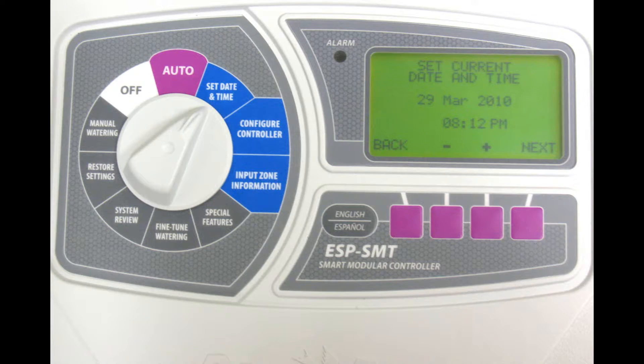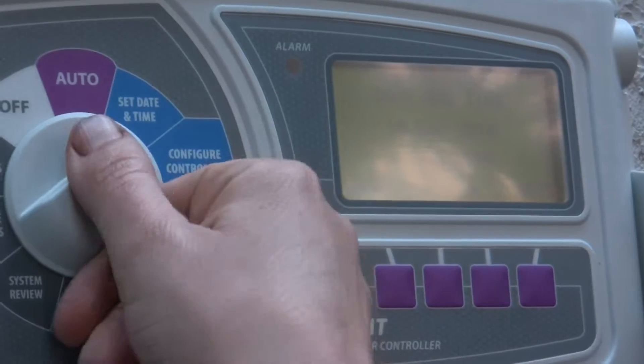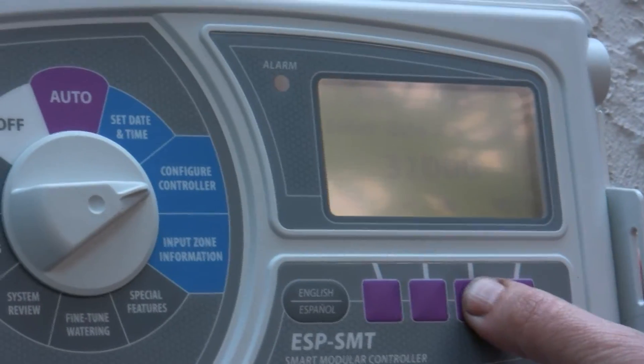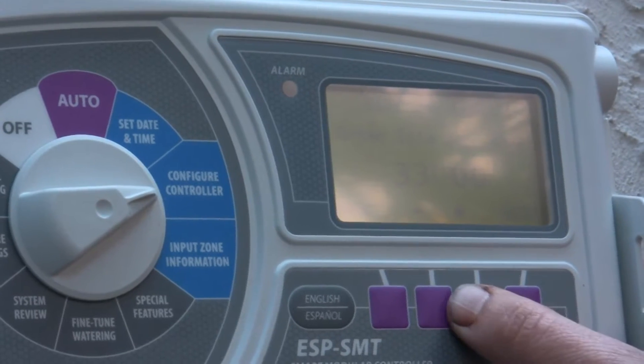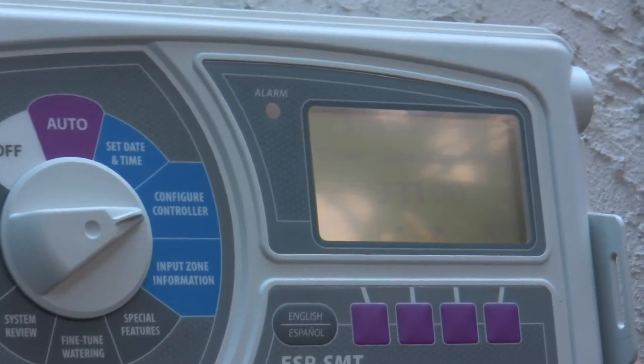To modify a value, you use plus or minus. The next thing it asks for is the zip code. It uses the zip code to determine some other factors that aren't measured on site, such as length of day and similar things.